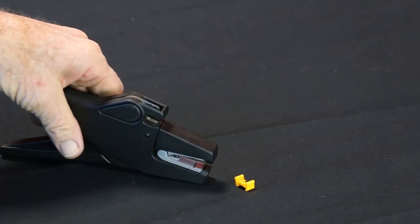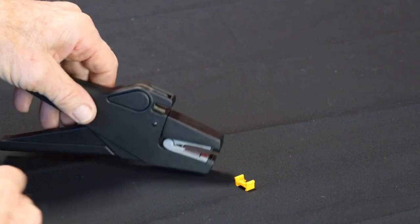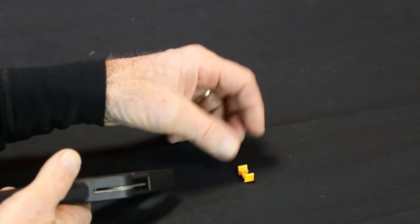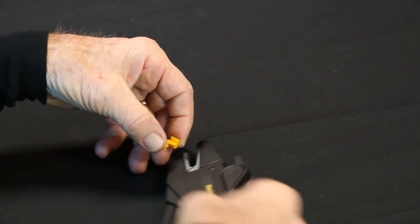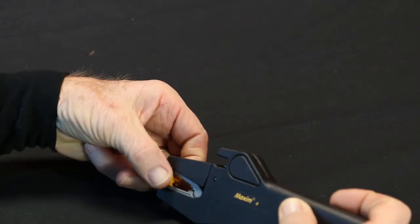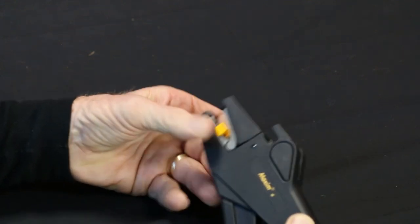Now what's left is the wire stop. Pick up the wire stop — this is simple. Just press it on there, and it's ready to work.